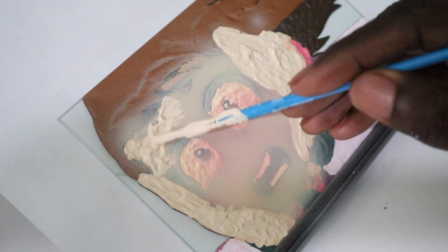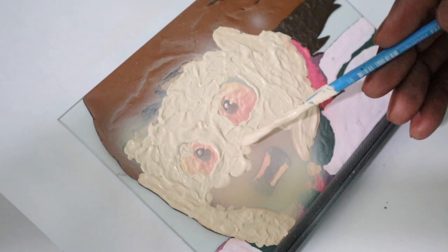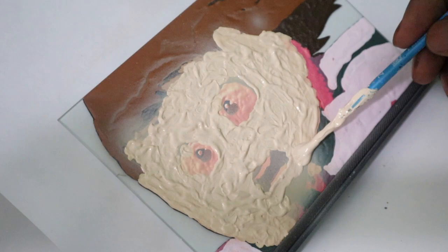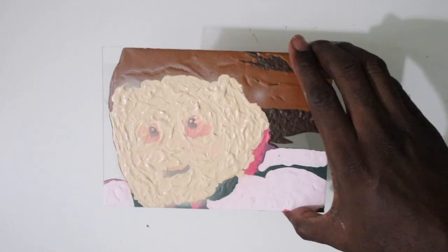After letting that dry for about a half an hour, apply the rest of the skin tone over the painting by way of dabbing — not strokes, dabbing. It's very important that you handle this painting delicately, because if you scratch the blush area by mistake before it fully dries, it will leave a hole or scratch mark and ruin the effect. When you're finished, flip it over to behold your masterpiece.